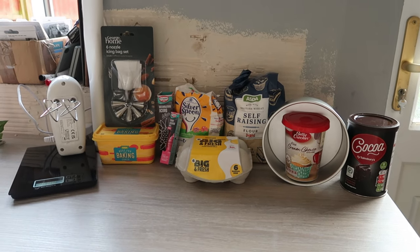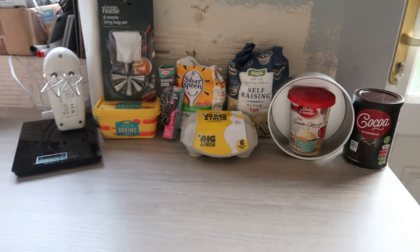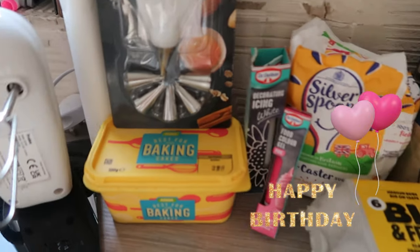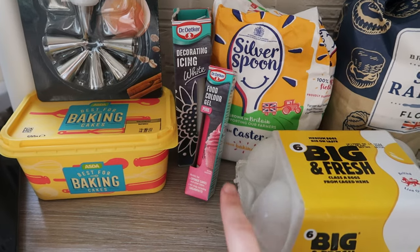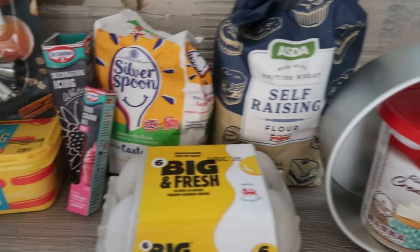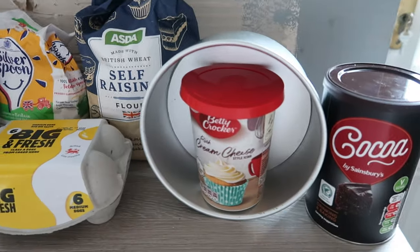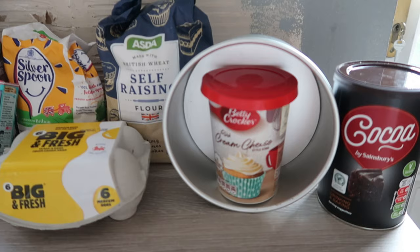Hello guys, we are jumping straight into this video. It is officially my birthday in a couple of days and I thought this year I wanted to make my own birthday cake, so I've picked up all the ingredients. I'm not gonna lie, I'm not a cook and I don't really bake often, so I've come down to my little sister's because she does a lot more cooking than me and together we are gonna make my birthday cake.